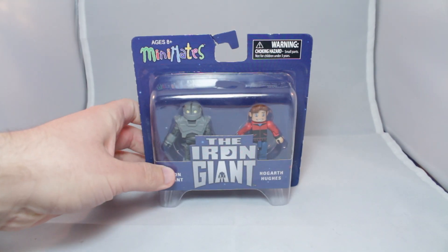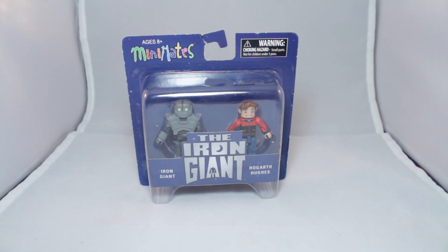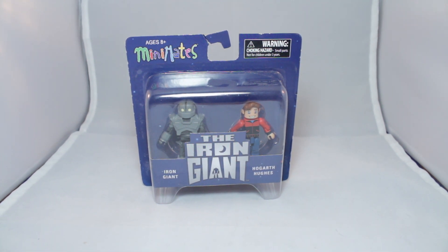Hey guys, today we have a brand new Minimates review. Today we have the Iron Giant Minimates Iron Giant 2-pack. This is based on the Iron Giant animated film, which is a classic! I think it's a great movie. We have the titular Iron Giant, as well as the main character of the film, Hogarth Hughes.